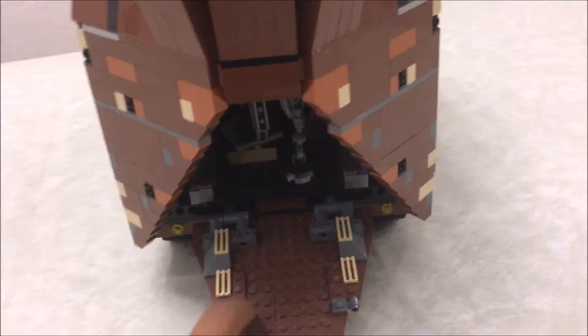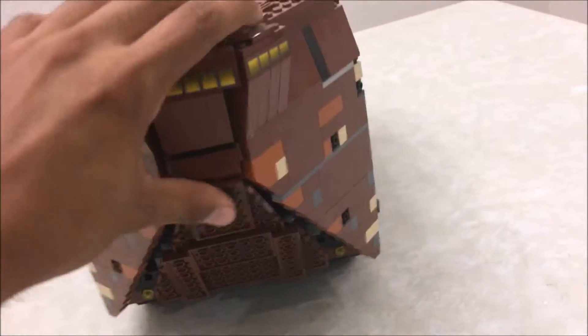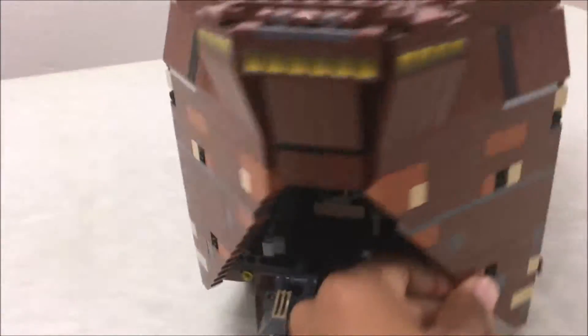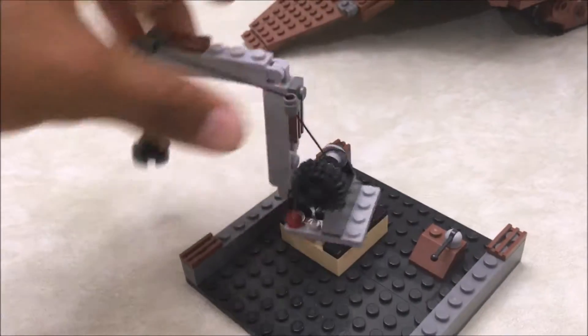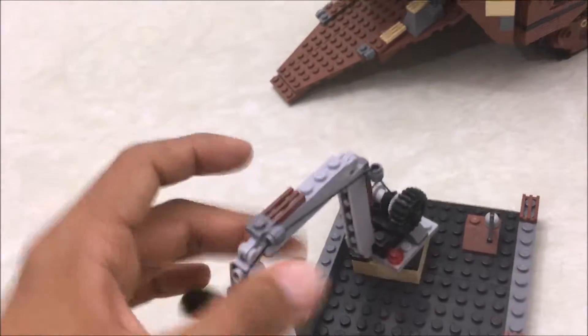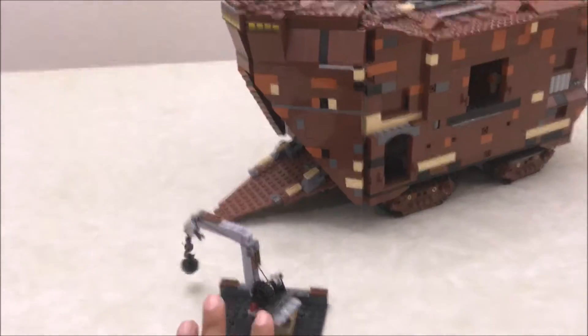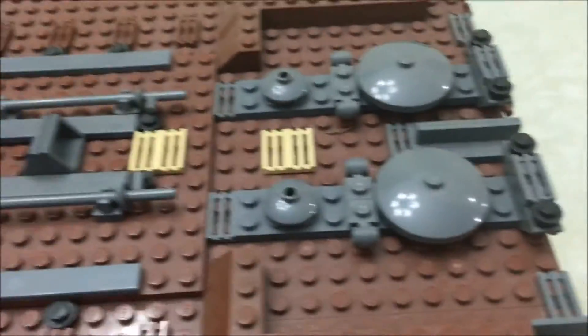Inside, we have the ramp where cargo or passengers can go up, and you can close it down. There's something inside that slides out — I'll show a better look in a second. Here we have a crane piece; it's on a little rope and you can adjust it up or down in many different sections. You can actually use this in the sand crawler, which I'll show in a moment.